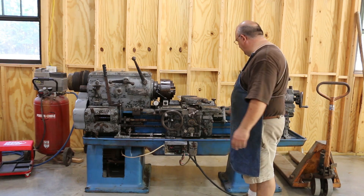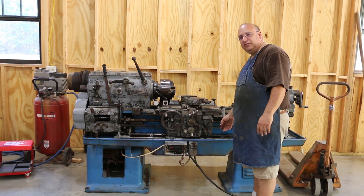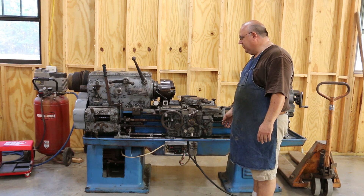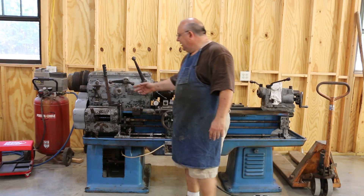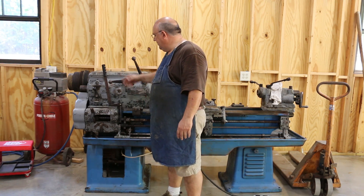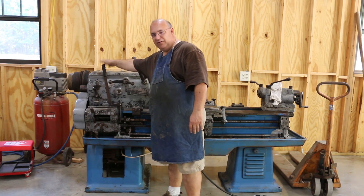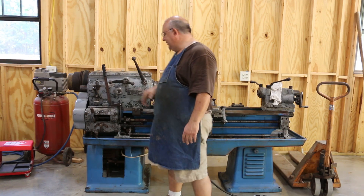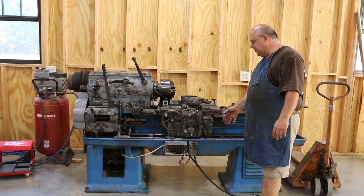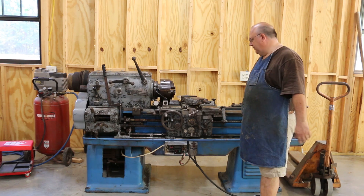Now there are a few issues with this lathe that I know about. A part is off of it — I actually have the handle that goes here that reverses the feed. I'm not sure why it was taken off; I'm sure there was a problem with it. This little lever here does the same thing as what the handle down there did, but the previous owner just kind of cobbled it together. I want to get it back to original, so we'll probably take that off unless there's just some terrible problem with the handle that we can't fix. We'll get into that later.